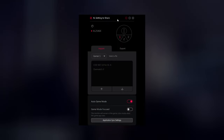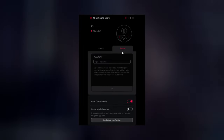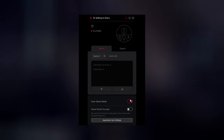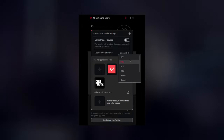With this monitor you can use Zowie's XL Setting to Share software. This is a really useful feature because you don't need to manually switch presets between web browsing and your favorite games. You can even export your display settings to share with friends. You can set the monitor to automatically change to your Valorant preset, for example, when you launch the game, and set a separate preset for everything outside of gaming.